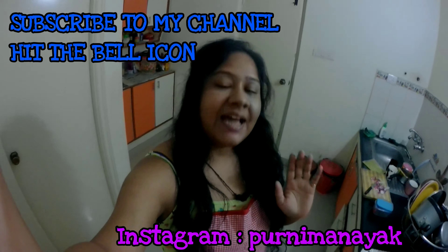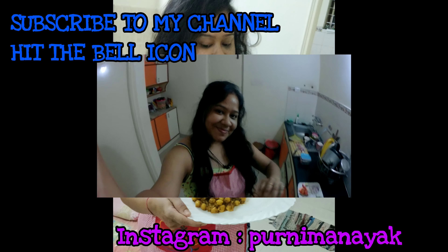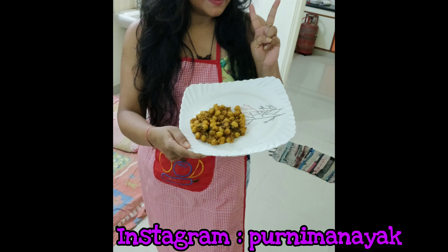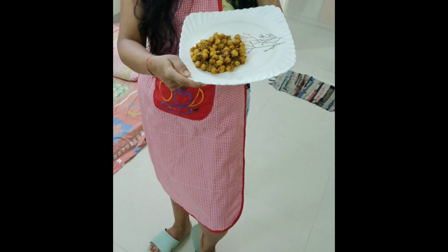So this was my experiment cooking chole for the first time. If you like my video, don't forget to subscribe. I will be posting more videos very soon. Bye bye. Stay healthy, stay safe, and stay home guys. See you.